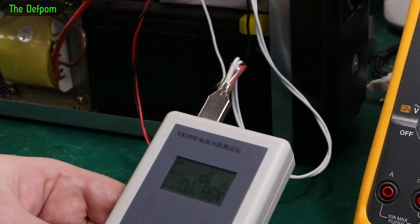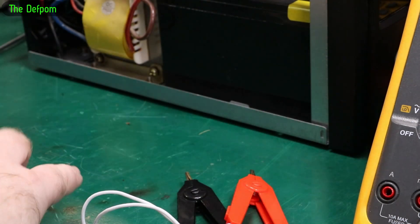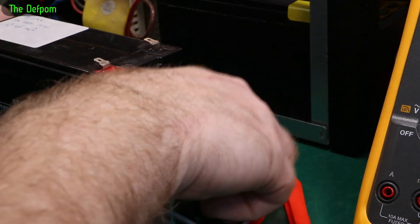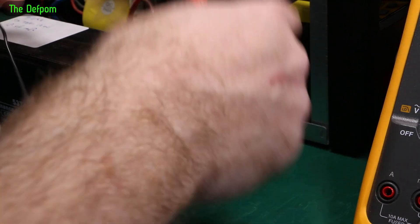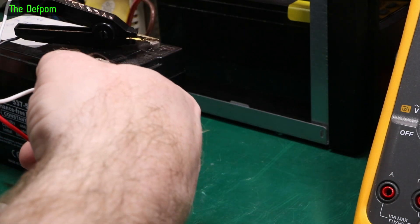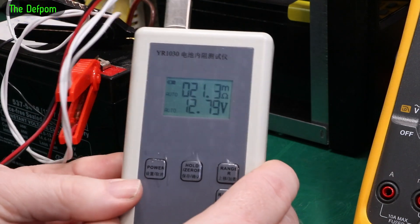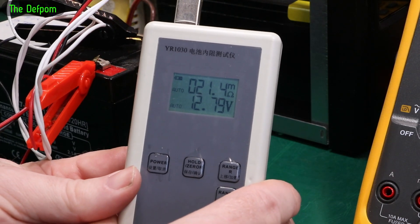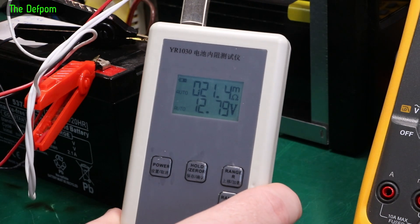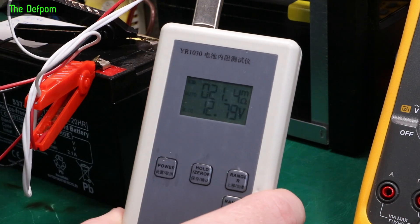Let's hook this up to the new battery — the internal resistance is probably higher than I originally tested since it's been sitting around, but it's probably going to be a lot better than 79 ohms. It's probably going to be a bit more than 18 ohms since it's not fully charged — internal resistance changes with charge level. 21 ohms. When it's fully charged it should come down slightly, closer to the original 18 ohms. It's still significantly better than the battery currently in this UPS, and the voltage is fine.